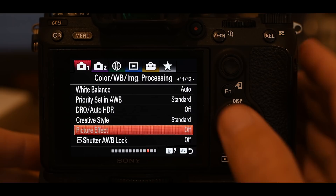Picture effect is off and grayed out anyway — it's not available with RAW. Shutter auto white balance lock is also off.